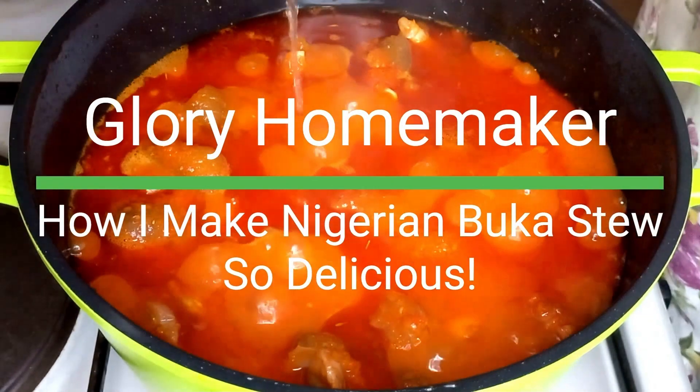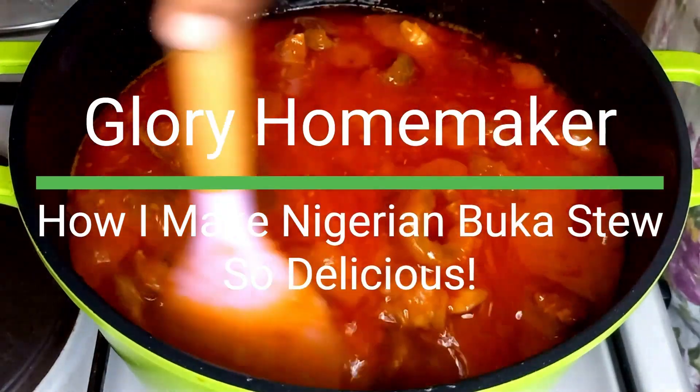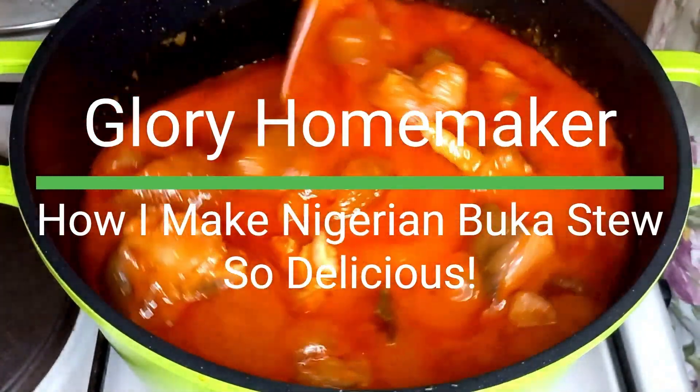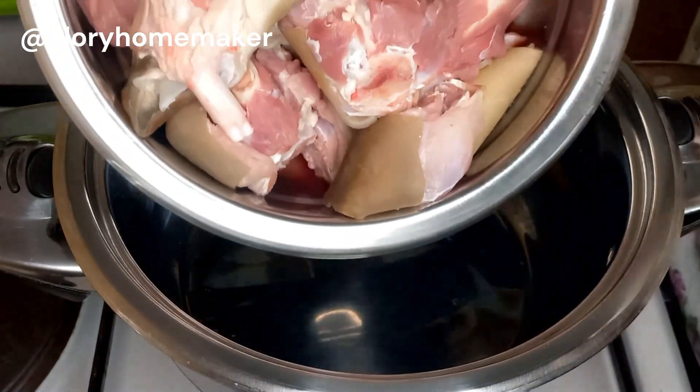Hello, beautiful people! Today let's make this Nigerian buka stew — it is so delicious. These are the proteins I'll be using: goat meat and momo, and I'll add them into my pot.